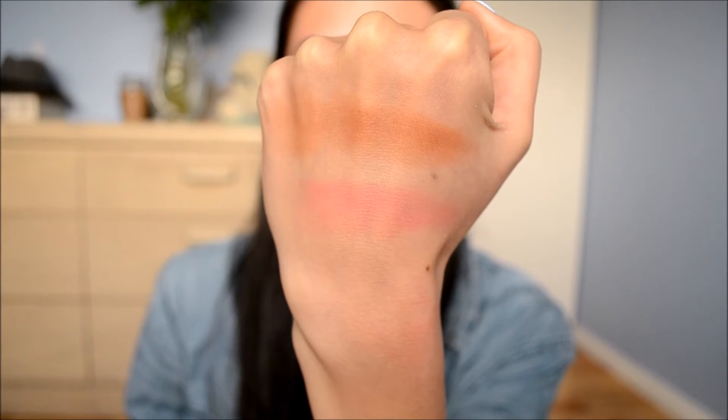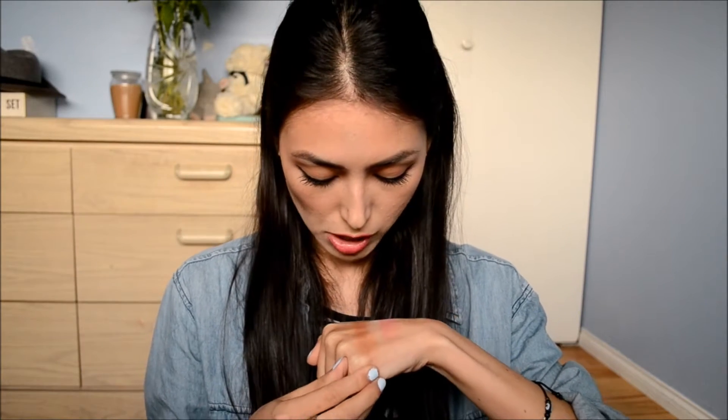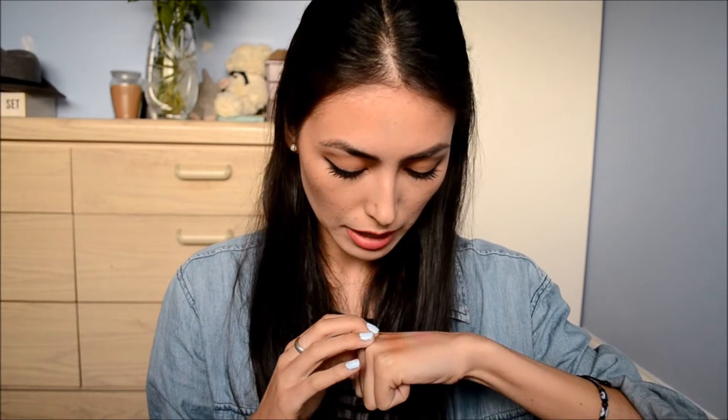Even in the swatches you can tell it's a lot more pigmented when you use your fingers rather than a stippling brush. The bronzer shade does have a bit of a sheen to it — I wouldn't say it's entirely matte, at least in the Bronze Peach version. It is very much on the warm side, so it can almost look orange, but it still doesn't come off that orange on your cheeks. The blush is a very rosy, peachy shade which I really like. I do prefer the blush over the bronzer in this duo, but I like both.